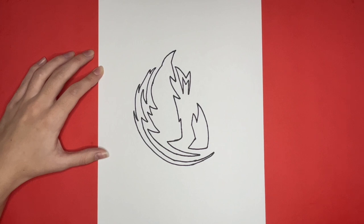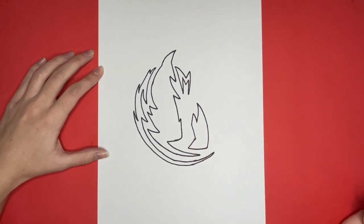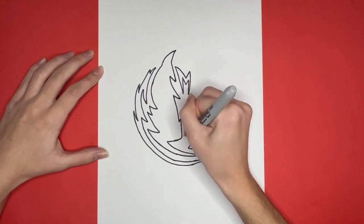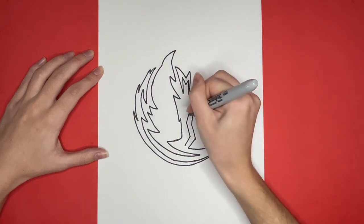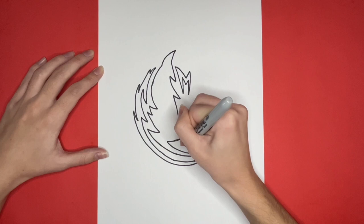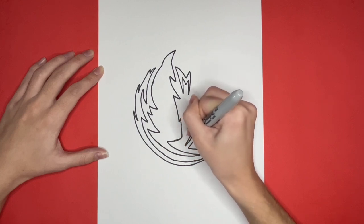Next, we are going to draw a zigzag line just like the one we drew at the beginning of this shape. Then we are going to draw the exact same line just to the right of this one, connecting at the top and bottom with a point. If you do not have room to the right of the zigzag line, you could draw the second zigzag line to the left of the first one.